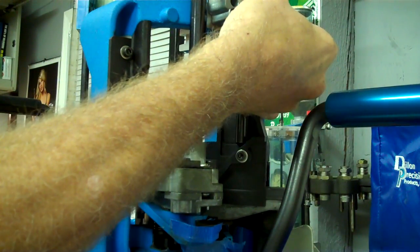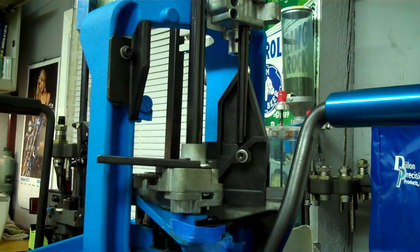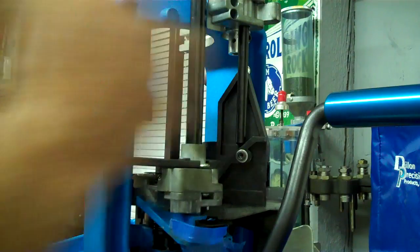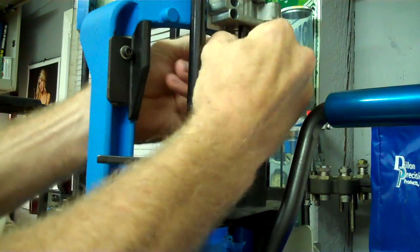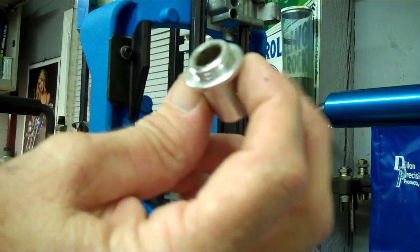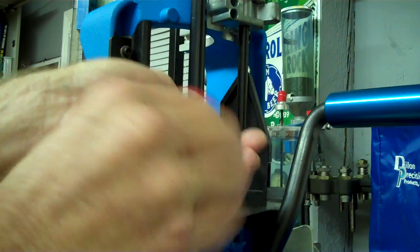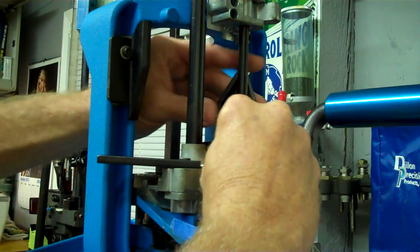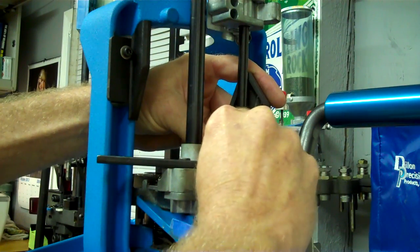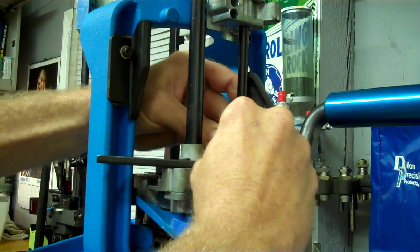Over here I'm going to take out that little green part — get my fingers on it — that's part of the case feeder. We've also got to take this part out; it's specific to the .223 and works for the 9mm and .223 but not the .357. I'm also going to change this ramp block: that little short shallow ramp is for rifle, and this long gradual ramp is for pistol. It's also got a little adjustment that I'll cover in the next video.